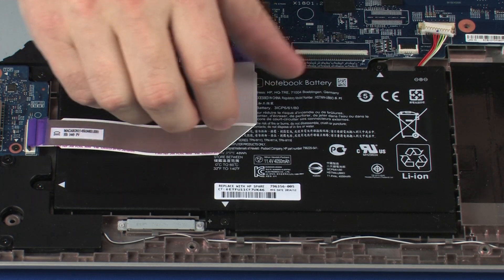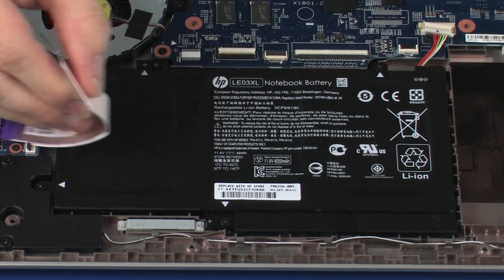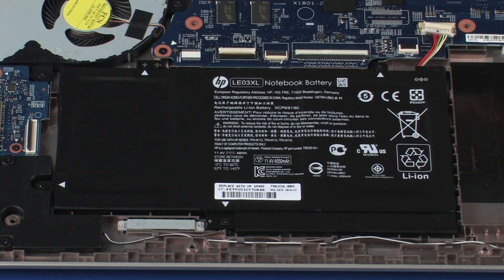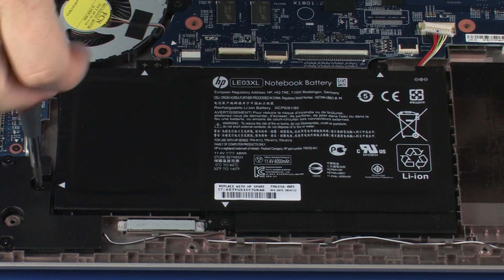Remove the USB board ribbon cable from the adhesive that secures it to the battery and remove the USB board ribbon cable. Remove the four 4mm P1 Phillips-head screws that secure the battery to the base enclosure.